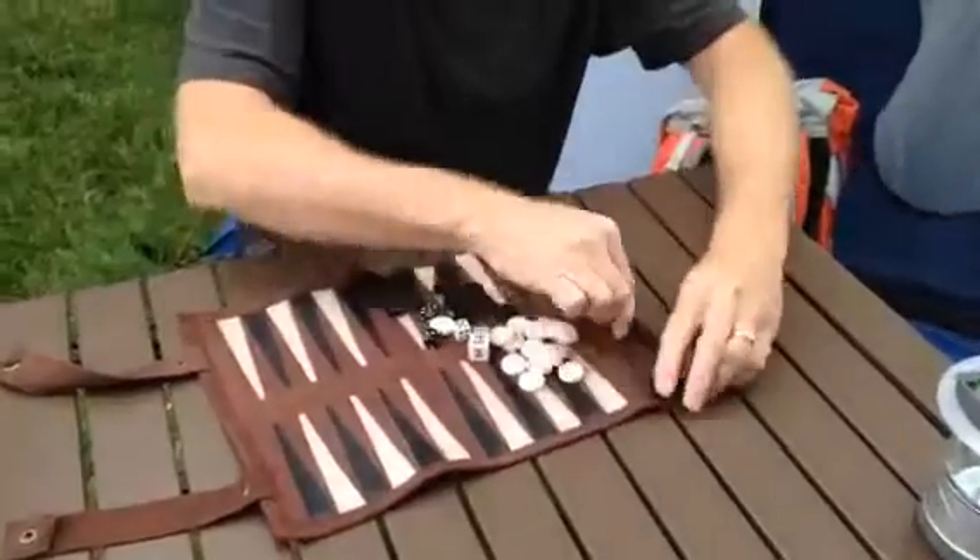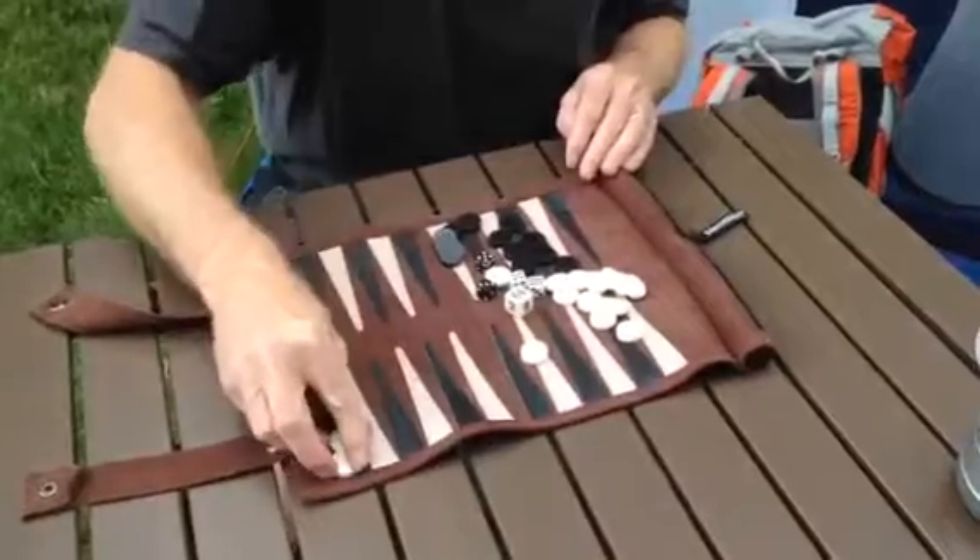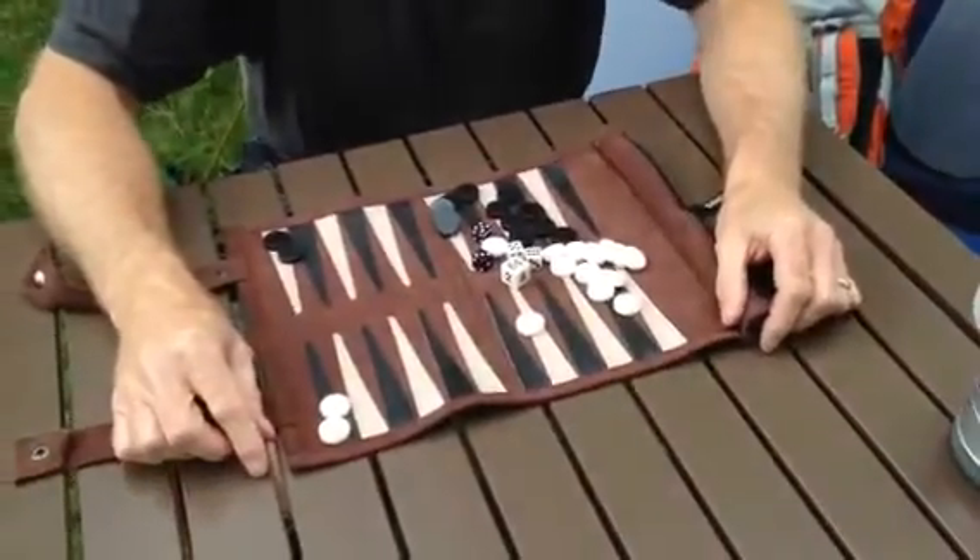Most travel games, you take home and you throw them away. This is not designed to be thrown away. This is designed so that the next time you take a trip, it's the first thing you put in your suitcase.